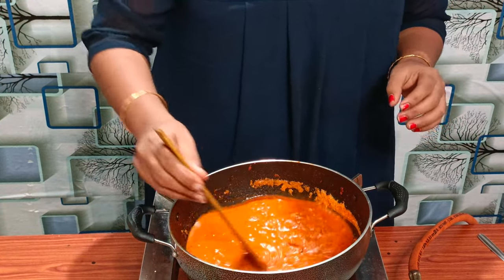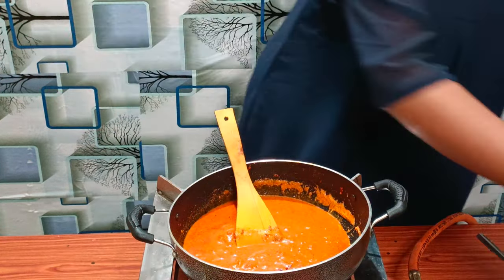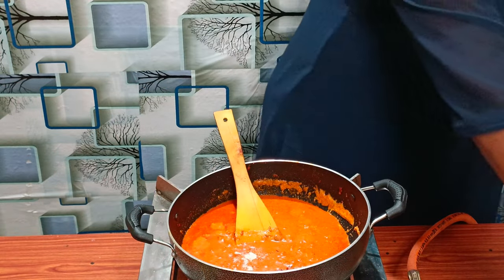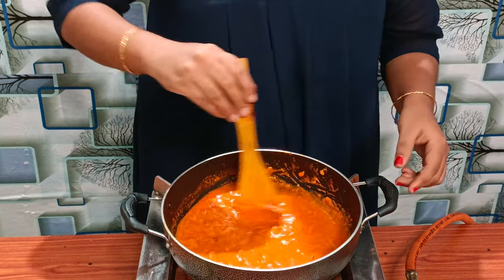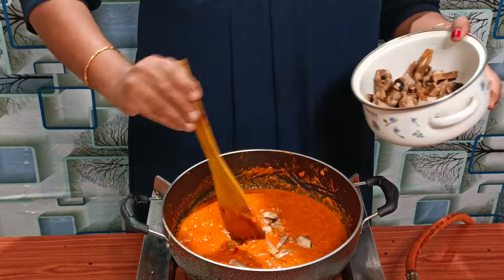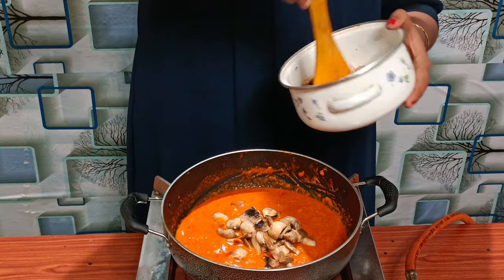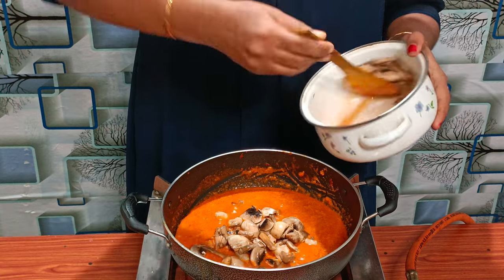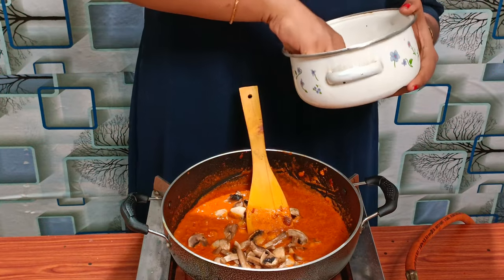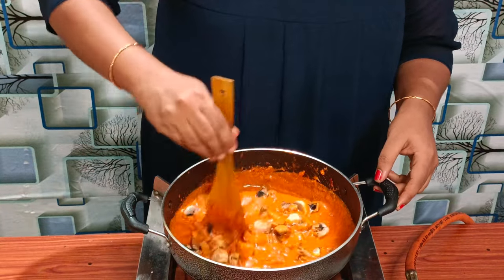Put the mushroom in the pan. Place the mushroom in the middle and mix it all up.